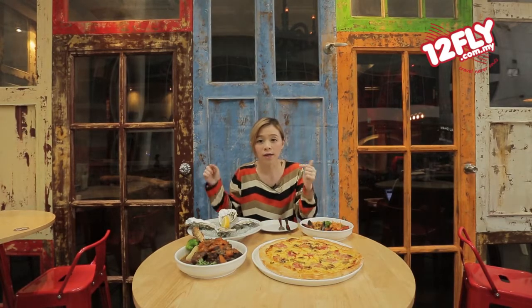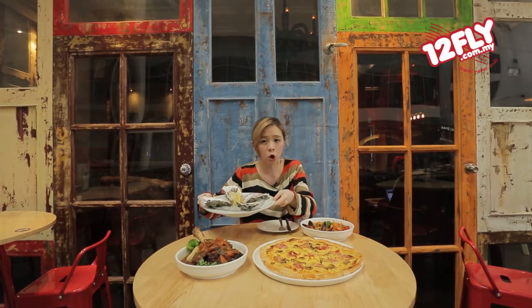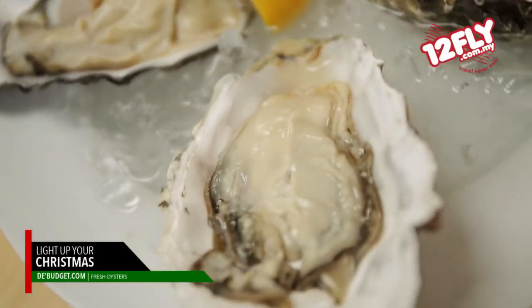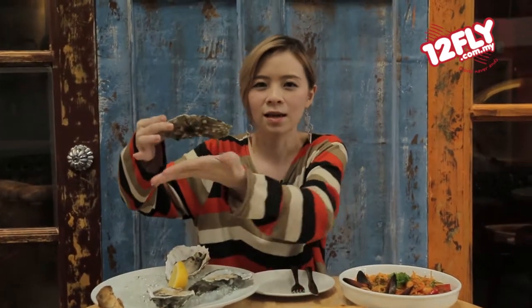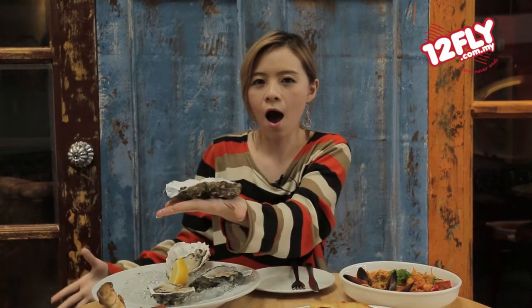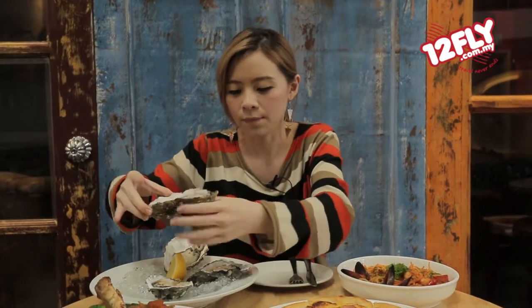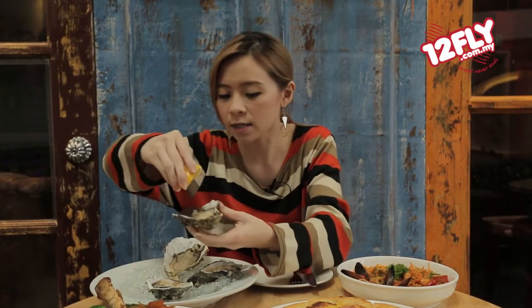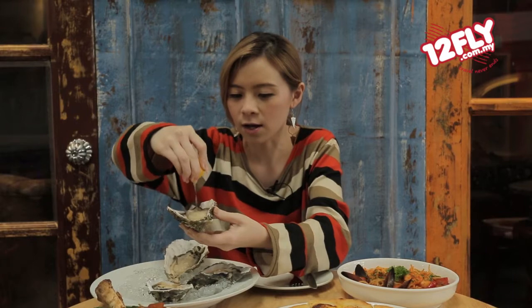Right now I'm going to start with the oyster first. As you can see, these are fresh oysters. They're so big and juicy. Let's smell and see how fresh they are. Can you see how big this is? I'm definitely going to squeeze some lemon because I'm not so much of an oyster fan, but let's see if I can take this or not.